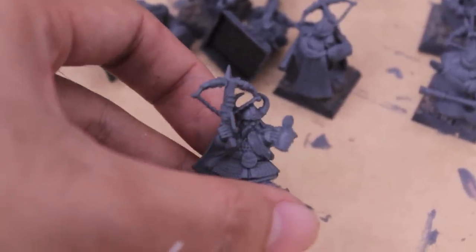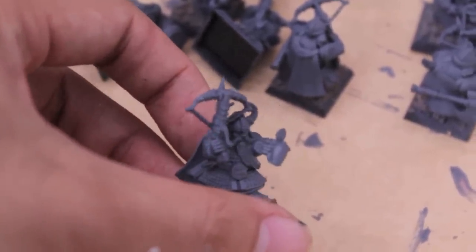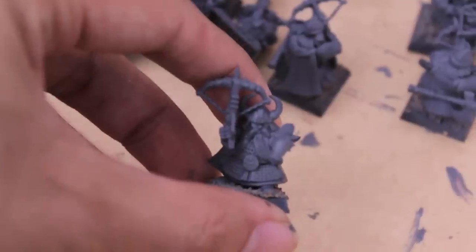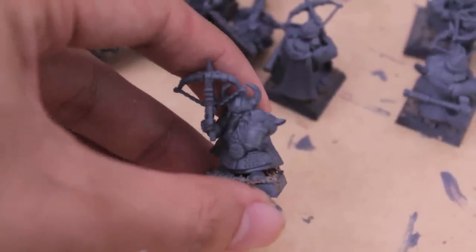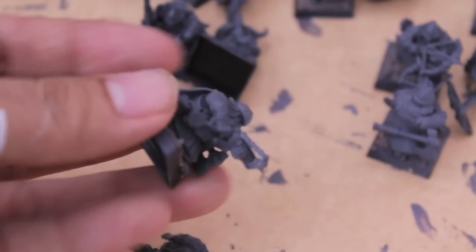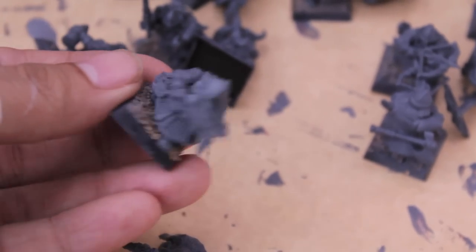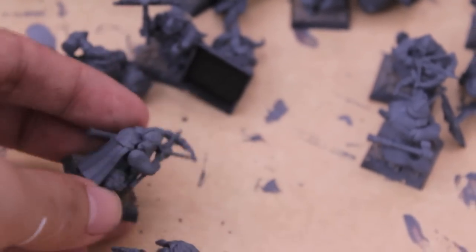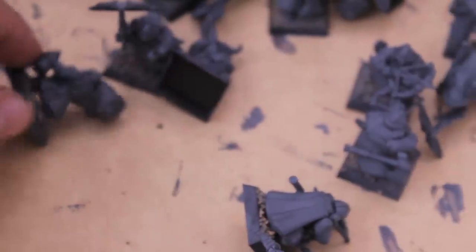Here's a crossbow dwarf about to enjoy a nice frothy mug, and he's very happy because he got his primer on. It's a really great way to do a whole bunch of models, but it did take me some time holding each figure one by one and getting all the angles. But got those done.